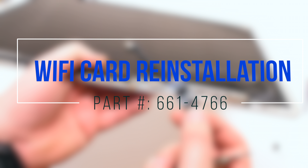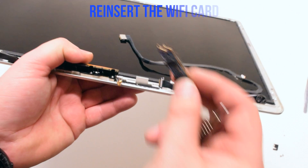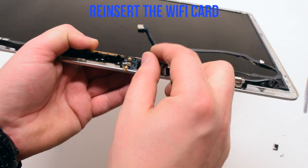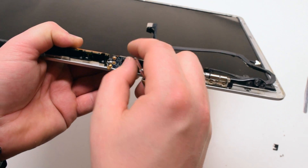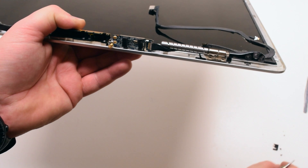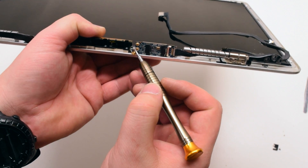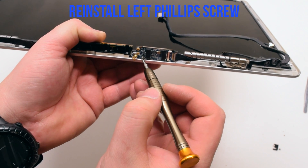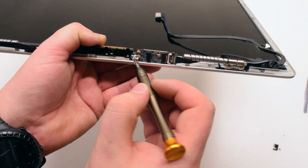Wi-Fi card reinstallation. Reinsert the Wi-Fi card with the antenna sockets to the left. Go ahead and connect and reinstall the left Phillips head screw — it's right underneath the antennas.